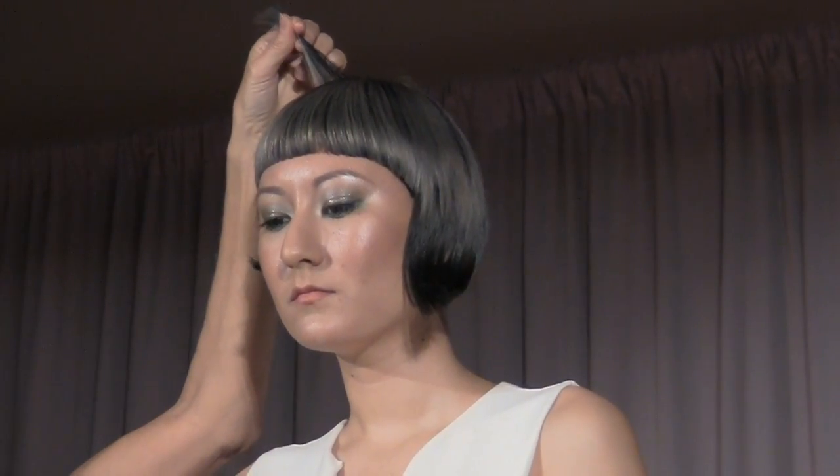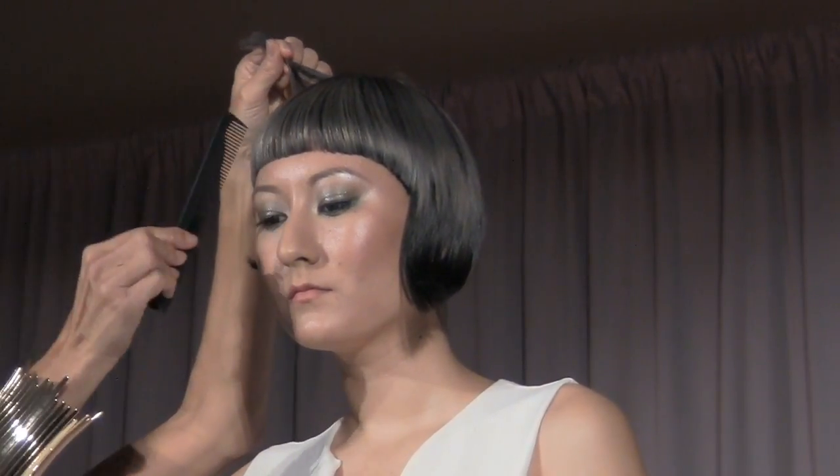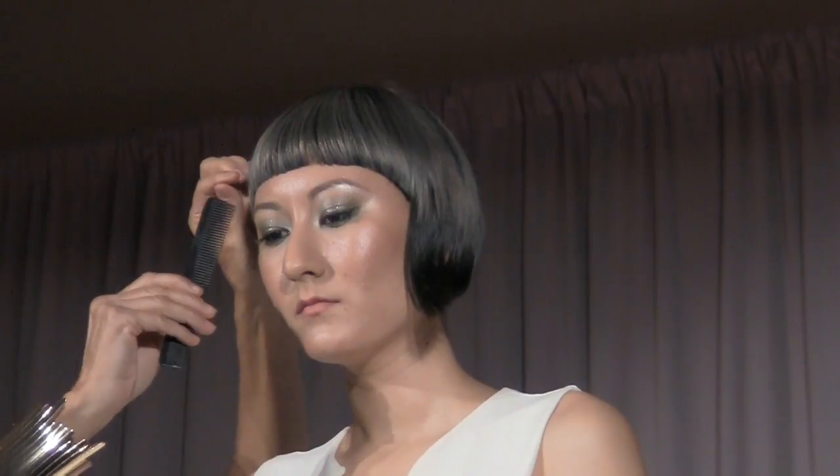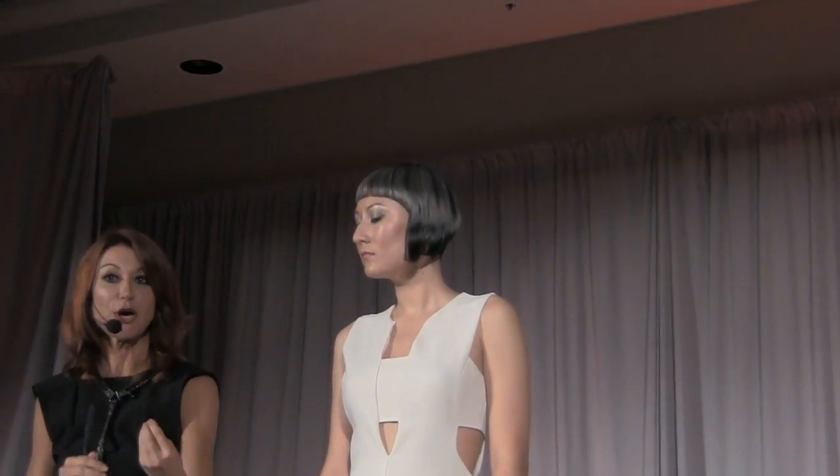I used 40 volume because to achieve a color as gray as this I needed the hair white — as light as I could get it in one go. We lightened it up to a very pale level 10, and it did have gold in it. Then I used Color Touch, our demi-permanent hair color — one of my favorite colors for a really good gray — 7/89, a level seven pearl sondre.